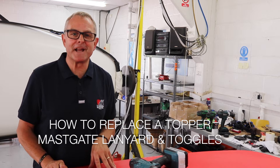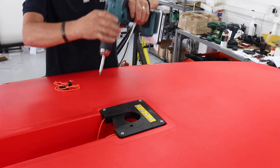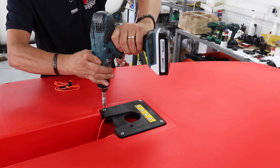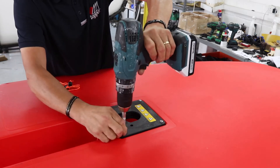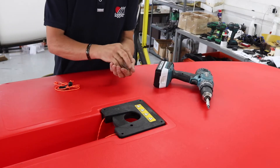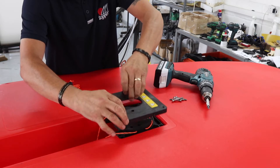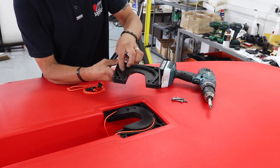So this is how we're going to replace the lanyard and toggle on a mast gate assembly. We're going to remove all four screws. Once these are removed, there's no need to take the whole assembly out. Just lift the top section and make sure it's all nice and clean inside.